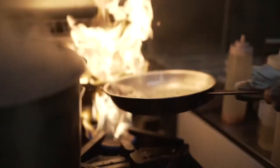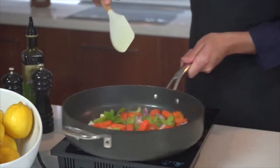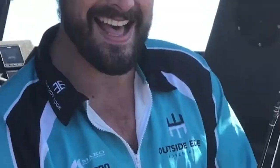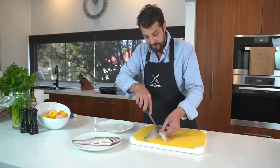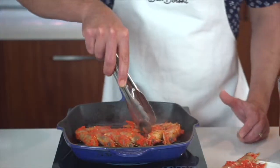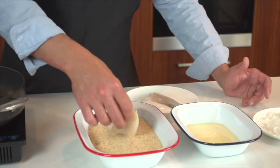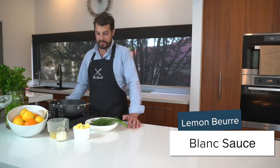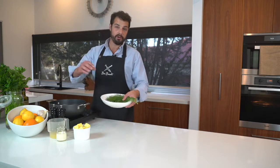Thanks for joining me. I'm Ben Borscht, and welcome to Catch Me. I'm going to make a lemon beurre blanc sauce. This is a classic French sauce that goes very well with fish.